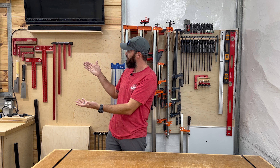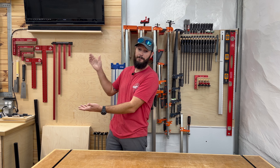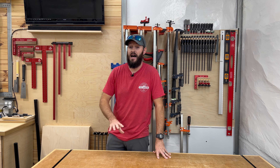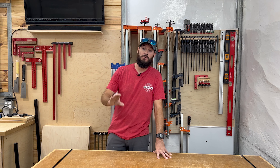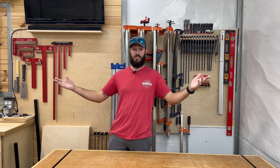Today we are going to be making shaker style doors. There's not a door here — I'm supposed to have one here but I haven't built it yet. That is what I'm going to do in this video. We're going to make one together and I'm going to be using simple tools to make it. If you have a table saw, anybody can make this door. You don't have to have fancy equipment.